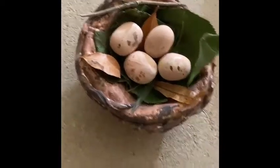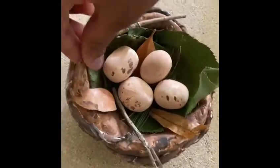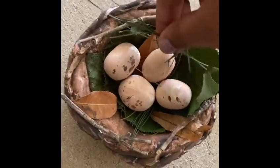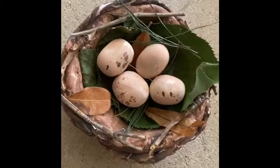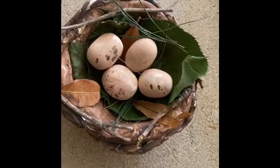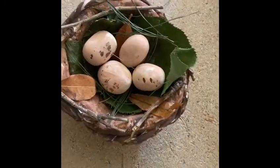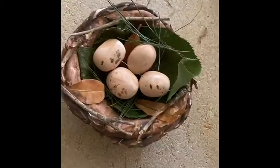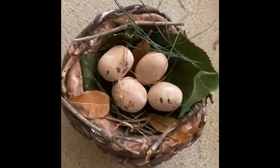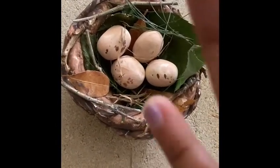Now we're putting some small orange leaves. Now I'm putting the eggs in. Now I'm adding these sticks, and now I'm adding some more green grass. Now I'm adding some dry grass. Thank you for watching, don't forget to like and subscribe, bye!